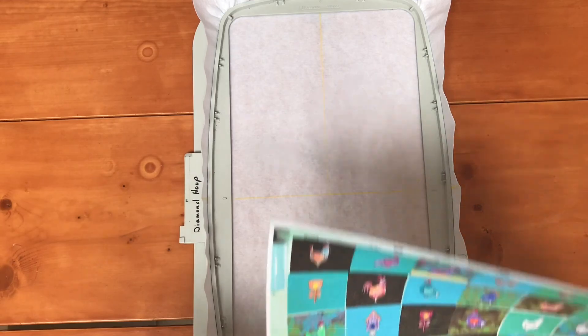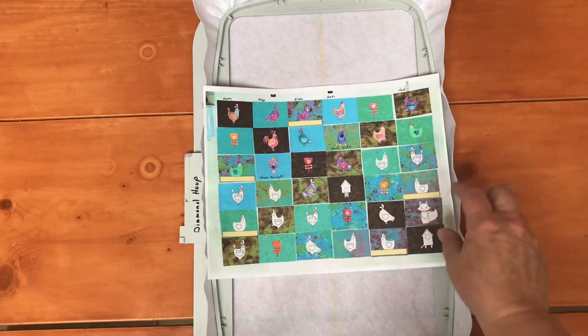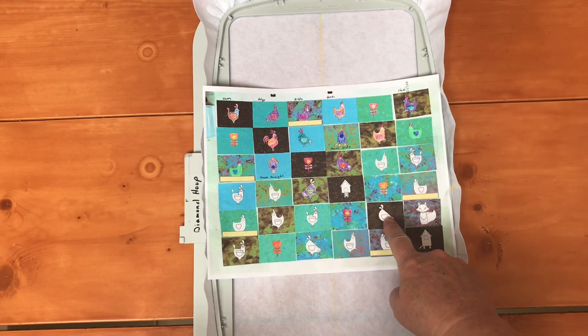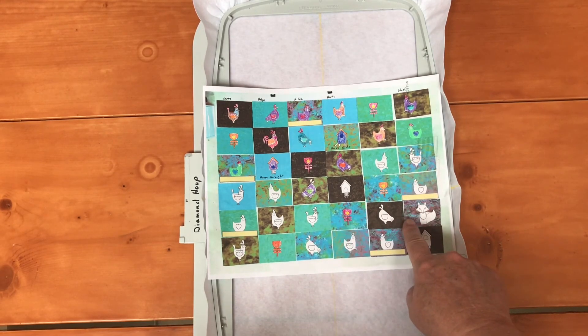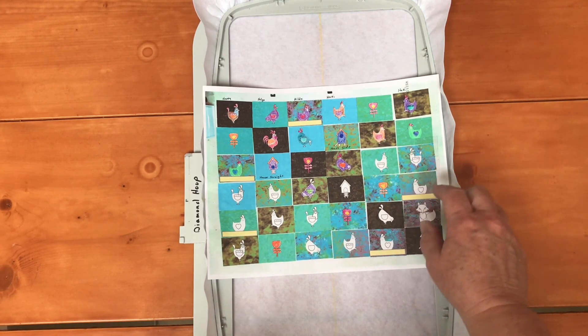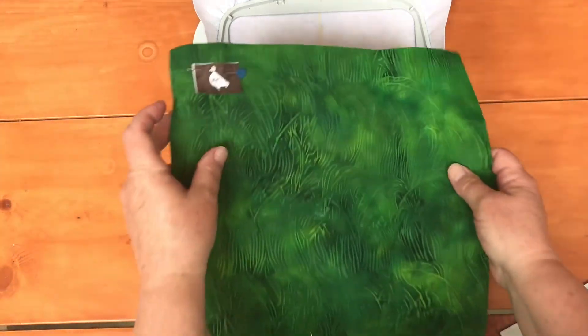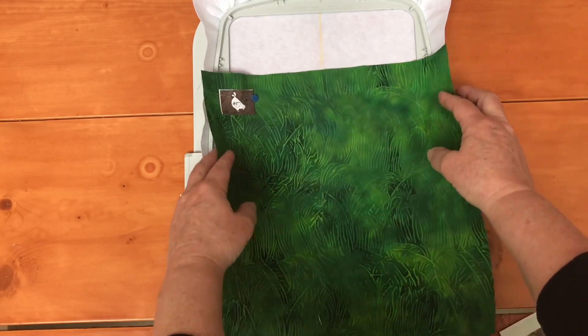As I move on through my workflow, the next thing I'll do is go back and refer to my map. I'll decide that I have another chicken here and one here, and I want to pick up my block from row five — it's in the number five position down the row — and lay it into my hoop. So I have a nice green piece of fabric here for my block.